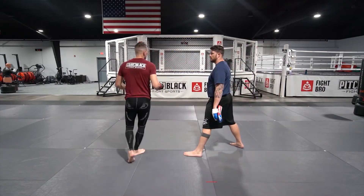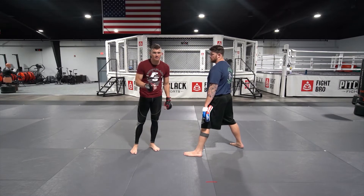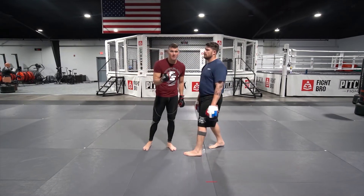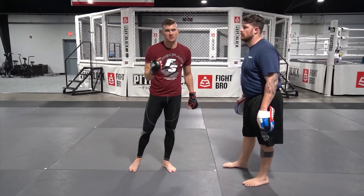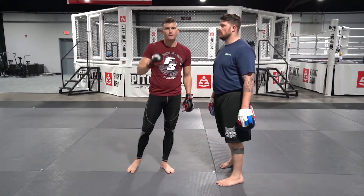Once you get better, you can really start to speed it up. Throw that out there in your mitt work, have some fun with it. It's all about distance management and angle changes. Drill number six, guys — distance management. Thank you guys for watching.